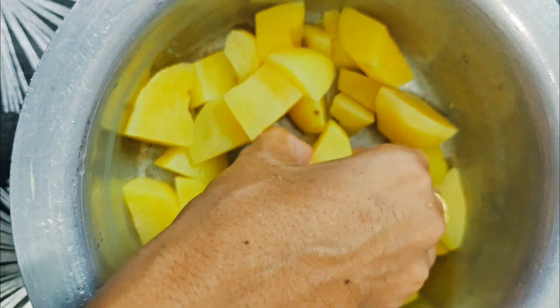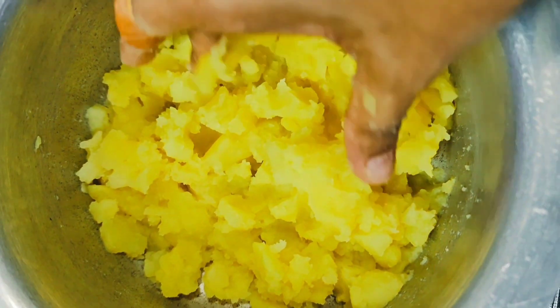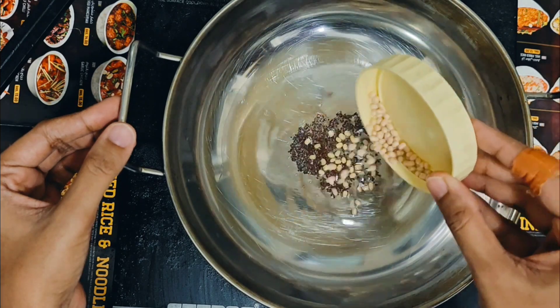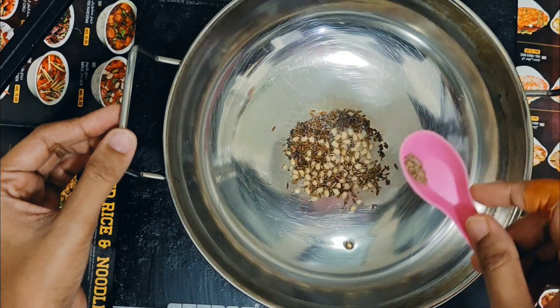With the potatoes, let's mix it in a bowl. Put it in a bowl. Add 1 spoon oil and 1 spoon of mint paste.